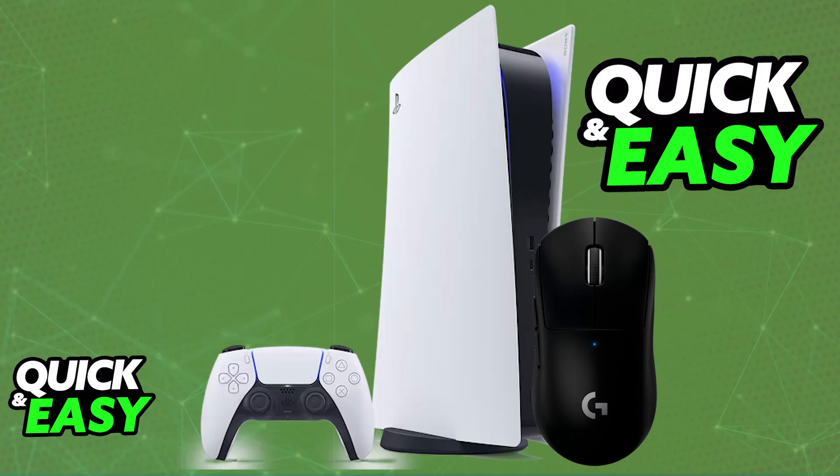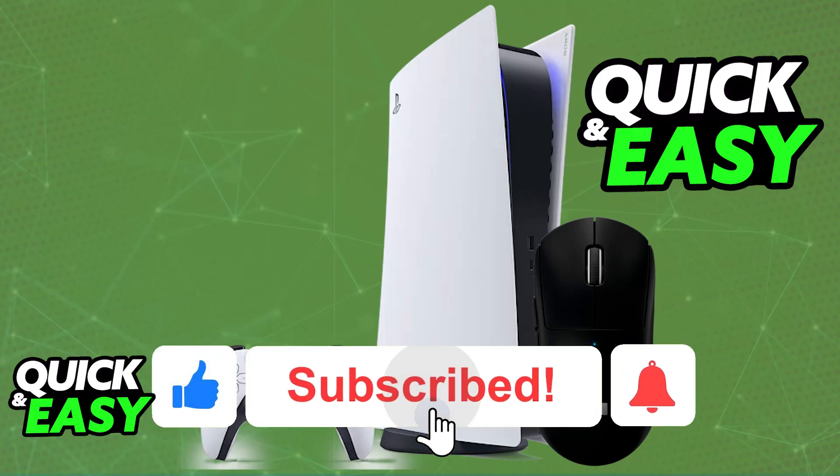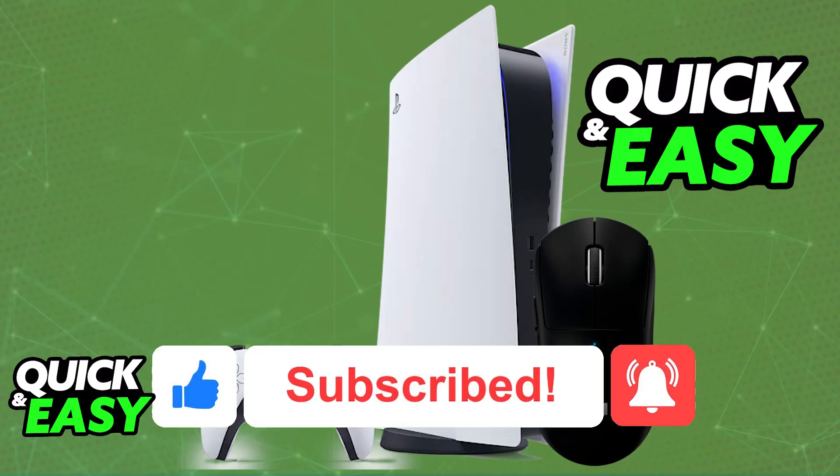I hope I was able to help you on how to connect the Logitech G Pro X Superlite to PlayStation 5. If this video helped you, please be sure to leave a like and subscribe for more very easy tips. Thank you for watching.